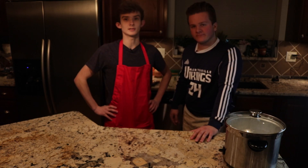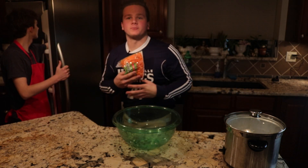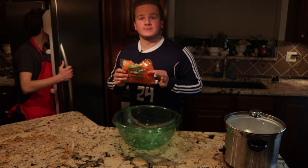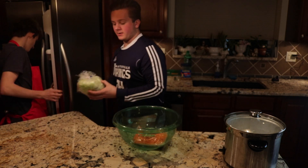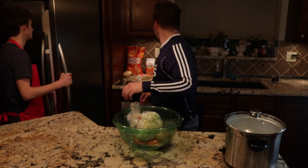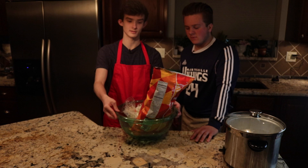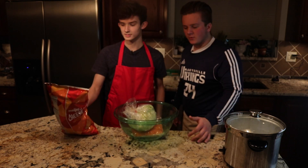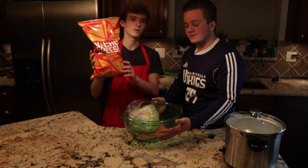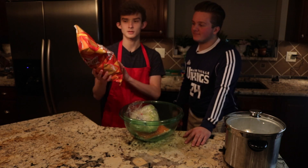All right, we'll get back to that in 30 minutes. Right now we're going to be making actually a very good salad. We got some organic carrots, a head of lettuce — not the potato, we don't want that. This looks nice and sharp for the mouth. Prepared in a nice green bowl.